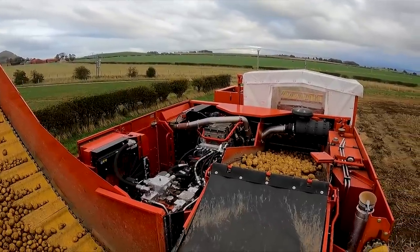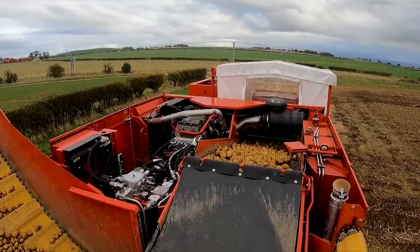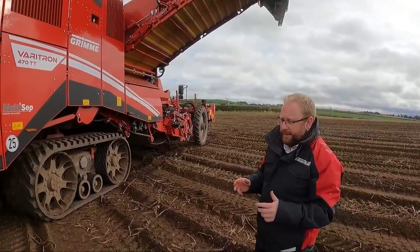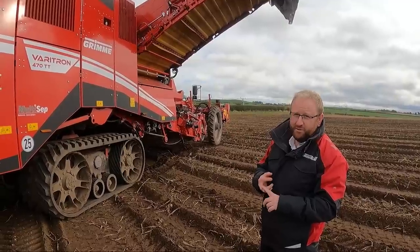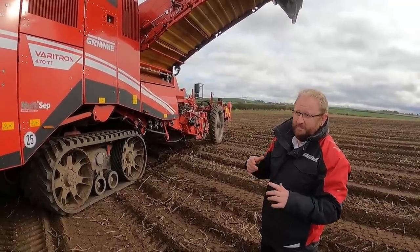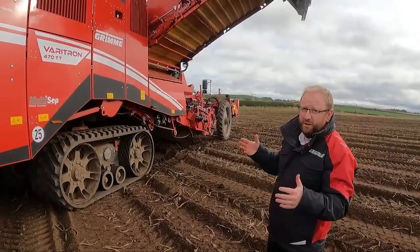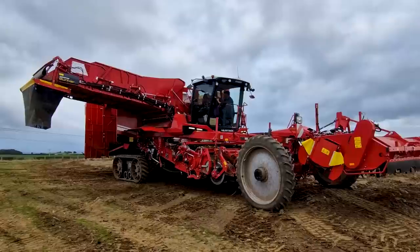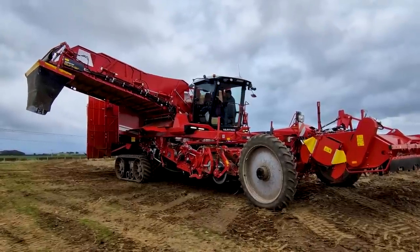On this machine we run a 460-horsepower Tier 5 Mercedes-Benz engine, achieving roughly sub-30 litres per hour fuel consumption. Also this year we've increased the fuel tank capacity from 600 litres to 800 litres, which reduces the number of times you have to fill up and increases the machine's running time.